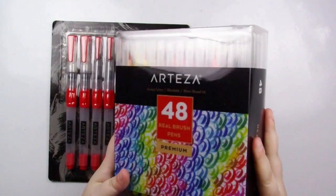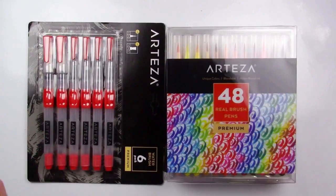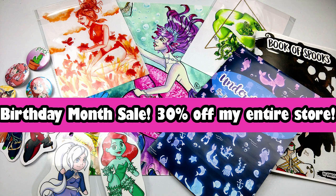For now I'm going to be taking a look at the 48 set of real brush pens by Arteza, and then I'm also going to be using their water brush pens that come in the set that have the little button on the side. If you want to check any of these supplies out, I will have links down in the description below, as well as a link to Arteza's website.